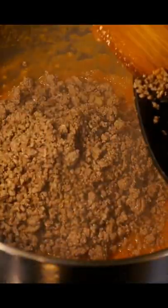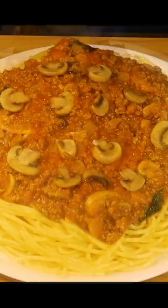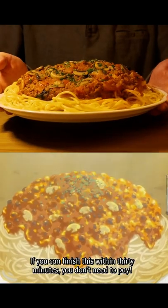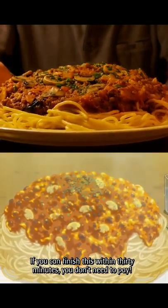Add the minced meat along with the aroma oil and half of the mushrooms to the tomato sauce. Then cook some spaghetti pasta in salted water until it's al dente. Add the pasta to a plate, top it with the tomato sauce, mushrooms, and parsley — and that's it, the Greek Island Pasta from Hunter x Hunter.